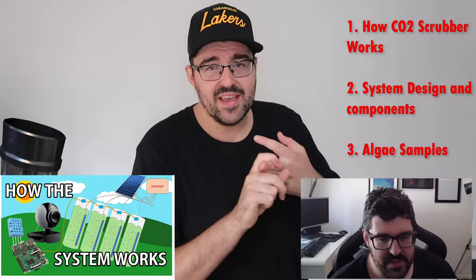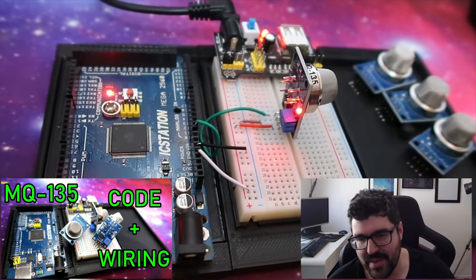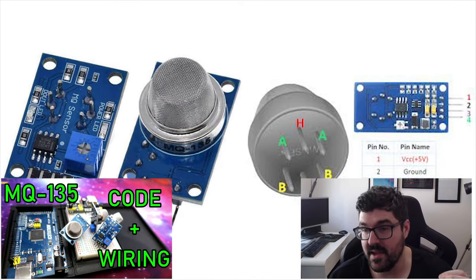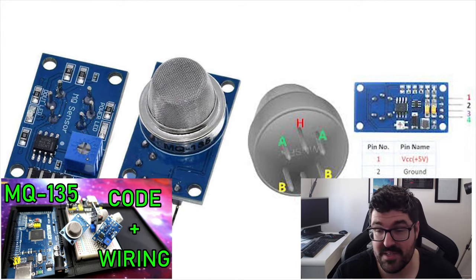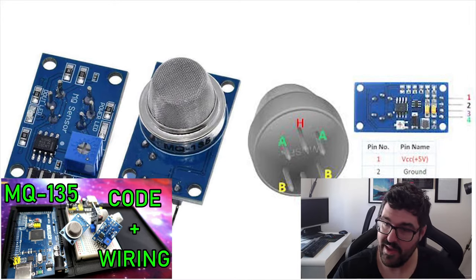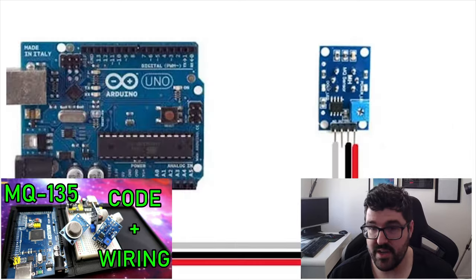Next was a sensor video on the MQ135 CO2 sensor — just an explanation of how to set it up, wire it, code it, and get some outputs. As for this sensor, I've actually bought replacement sensors already, because the new ones are more of an industrial/research type sensor, much better quality, so we'll get a lot better results. I'll go through that in another video.